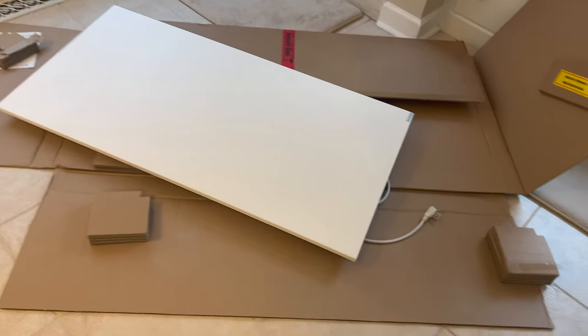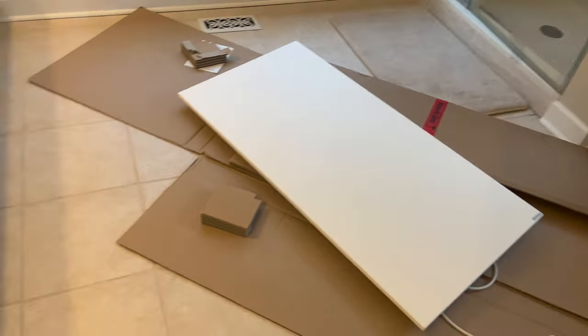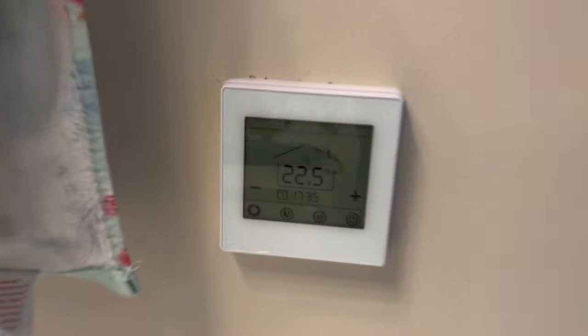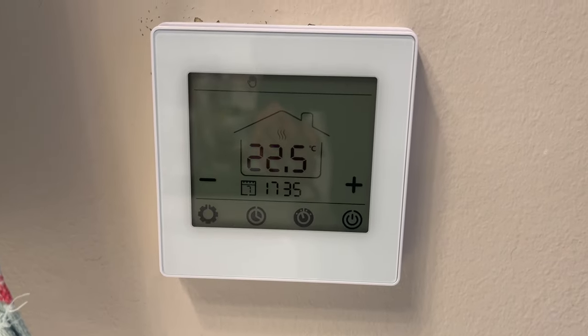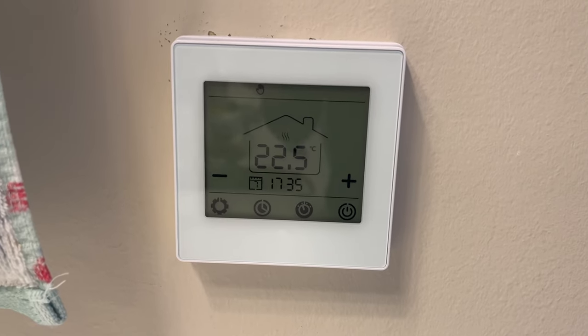We've got to fish this through, plug it in, and then we should be good. I also have to take this down. We'll go ahead and do that right now, and then we'll set this thing up so that we're not reading it in Celsius versus Fahrenheit. Then we can get all the controls in the app and control this. Let's head up into the attic.